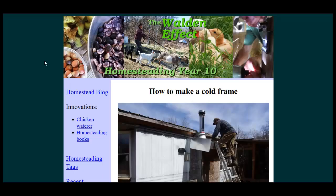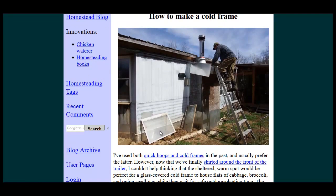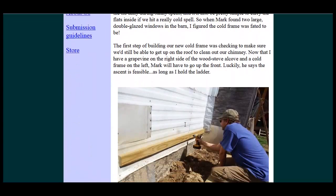Hello, Carl here with Sustainability Theory News. We're over at the Walden Effect website — the link is below if you'd like to check it out. We're talking about how to make a cold frame, a simple cold frame, built in the corner. We'll just go through the pictures.